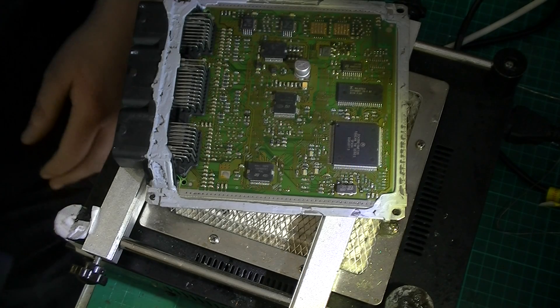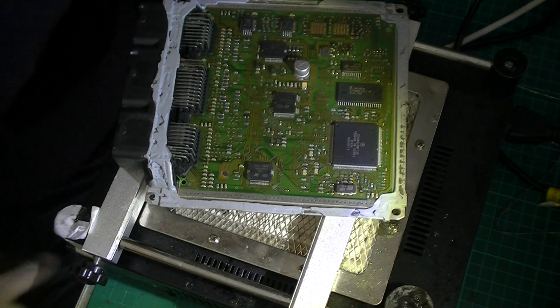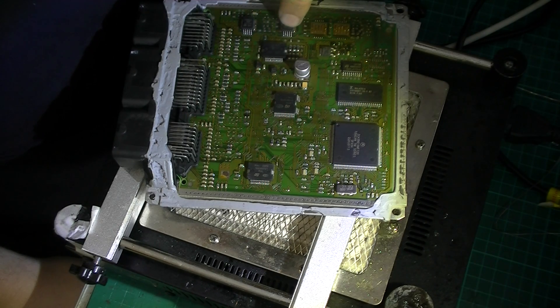Hi, and here we have — I think it's out of a Peugeot. I actually have no idea what year the vehicle is, so let's have a look at some of these date codes. Looks like maybe a 2001 Peugeot.